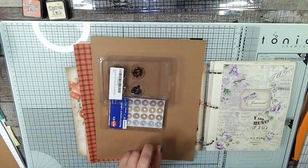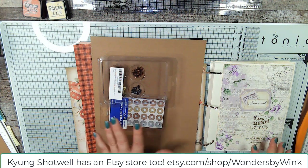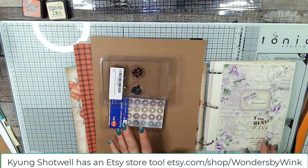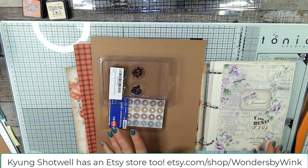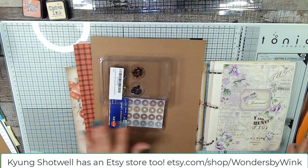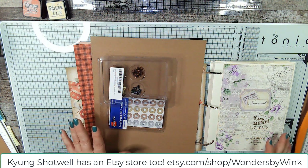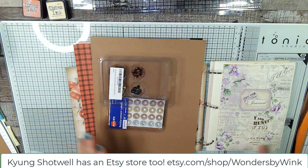Let's talk about the other two ladies. Kyung Shotwell designed and did this whole giant kit that we're going to be using. Several people have done flip throughs, so I'm not going to do one. Suffice it to say it's 56 pages long and you're going to love it — it's got all kinds of Christmas images and backgrounds. She has a YouTube channel; the link will be below.